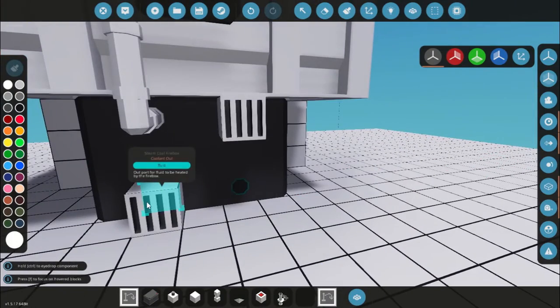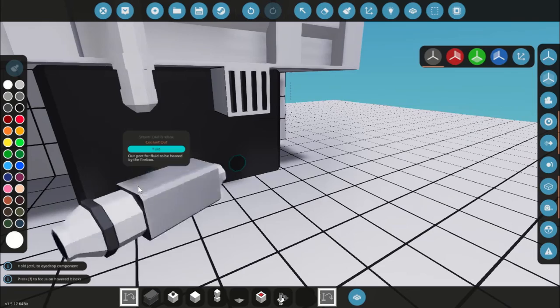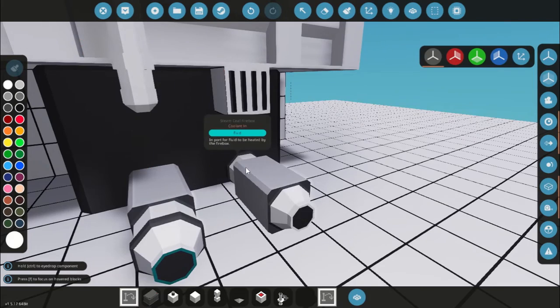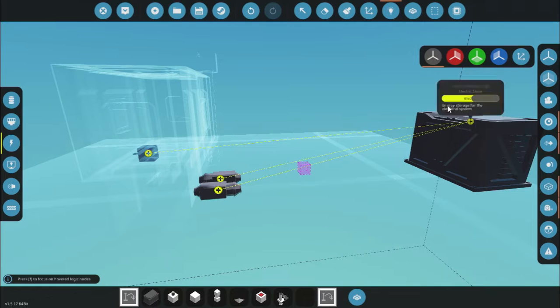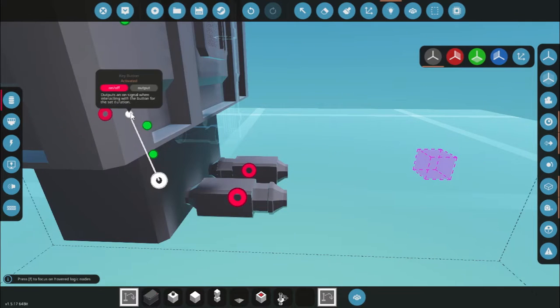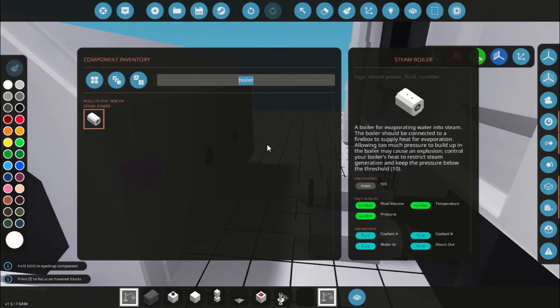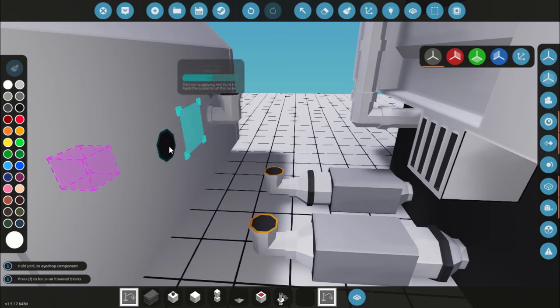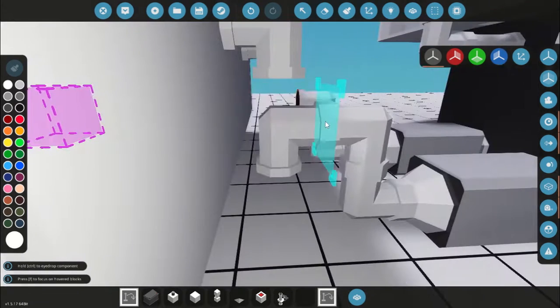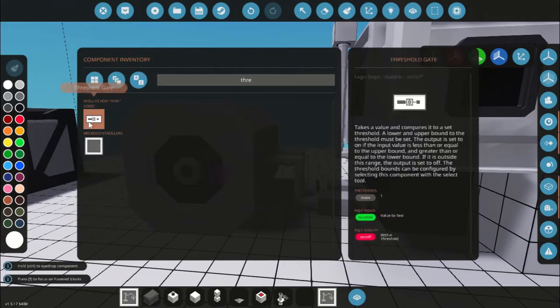For the coolant in and coolant out, I'll connect a pump to the coolant out and a pump to the coolant in. You have to make sure they're in the right orientation otherwise it won't work. You don't have to do this but I find it makes it a bit faster. I'll connect those to electricity — not to the key, because we're going to need to control these. Then I'll connect these pumps to the boiler. It doesn't matter what orientation they're connected.